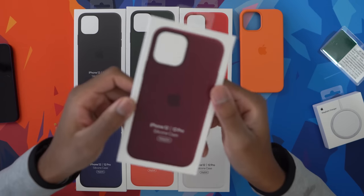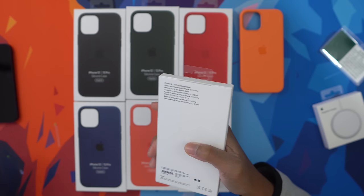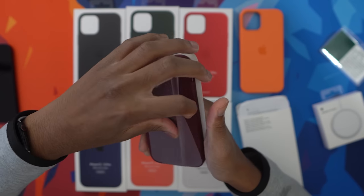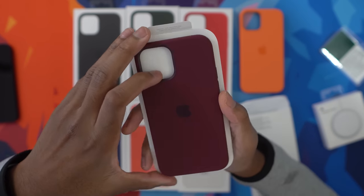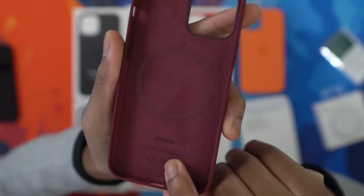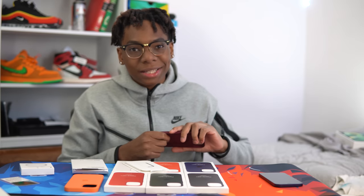Next up we've got plum. This is the plum one right here — box again. Now you guys see what the unboxing looks like. This is the plum color. I like this one, I like the plum — got that nice velvet-type touch inside, cutouts right here. Now it's time to show you guys some real speed, let's go.